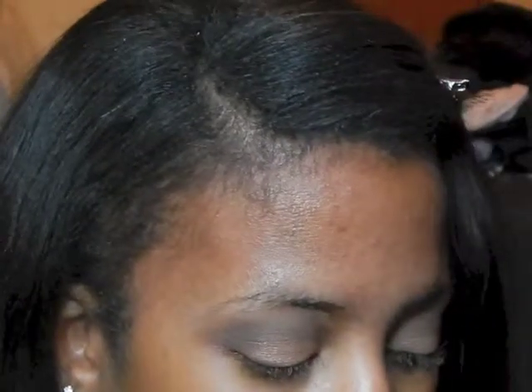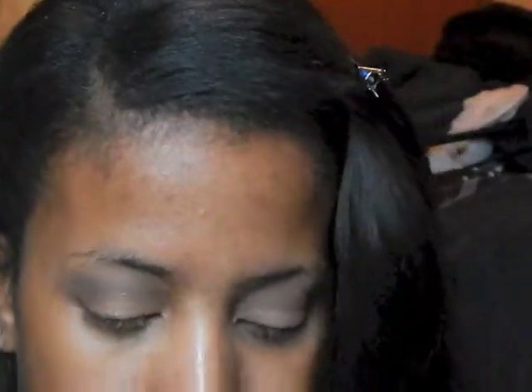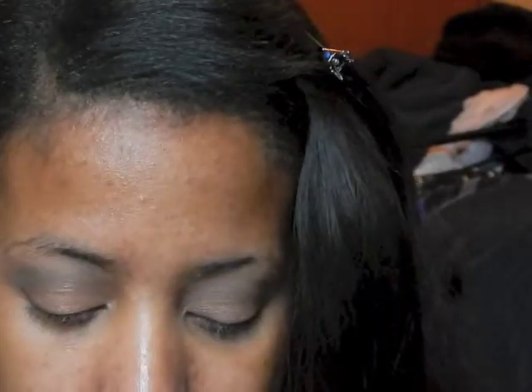Going in with this light gold bronzy shade, you're going to apply this to the inner portion of your lid and just sort of blend it into that bronze color you applied first. And then you're going to see me take the milk chocolate brown and apply that to the lower lid and just sort of smudge it along your eyeliner.